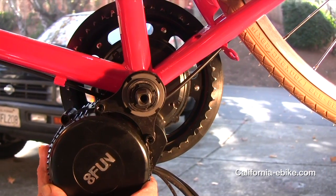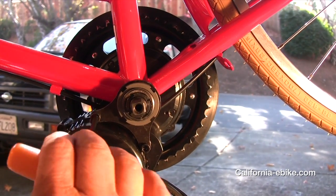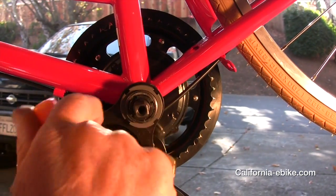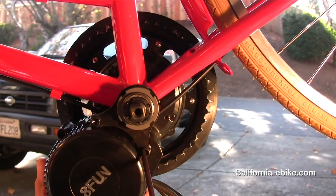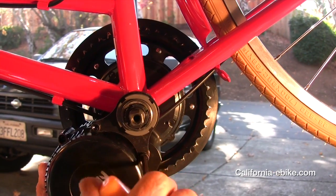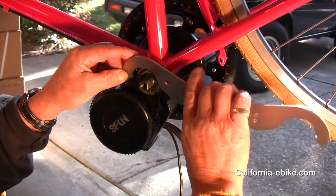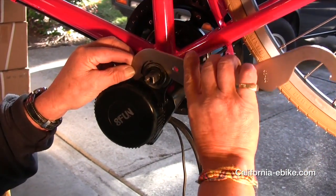Next, insert the two 6mm screws with lock wires into the retaining plate and lightly tighten. Rotate the motor clockwise, stopping just short of the bottom frame or the cables that may run underneath that frame. Now tighten the two 6mm screws firmly.